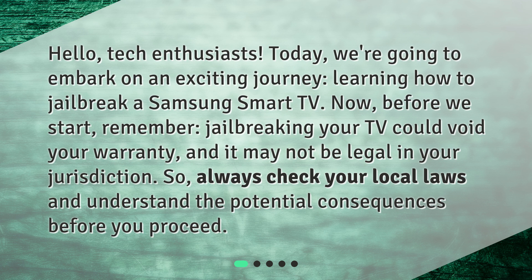Before we start, remember, jailbreaking your TV could void your warranty, and it may not be legal in your jurisdiction. So, always check your local laws and understand the potential consequences before you proceed.